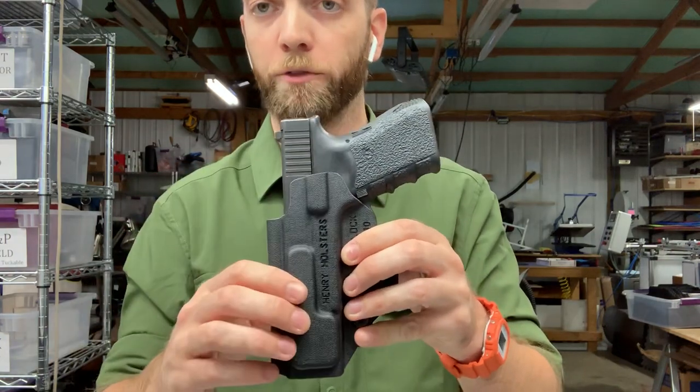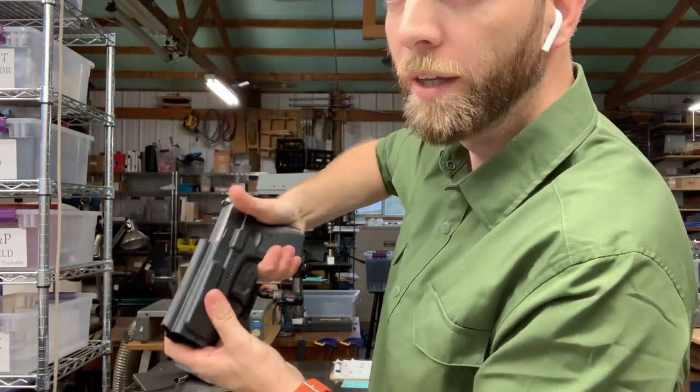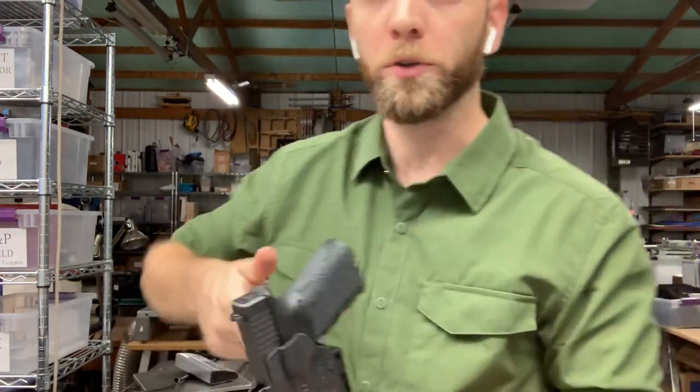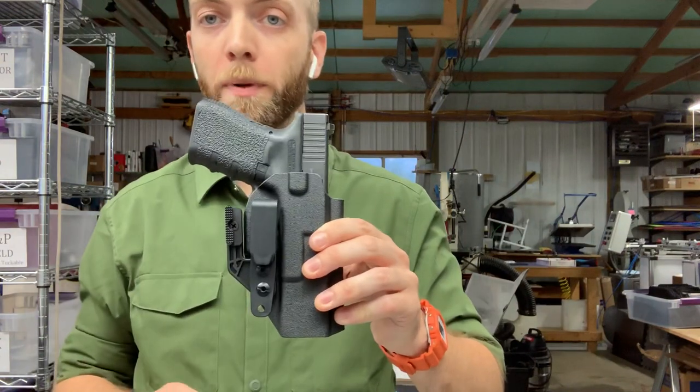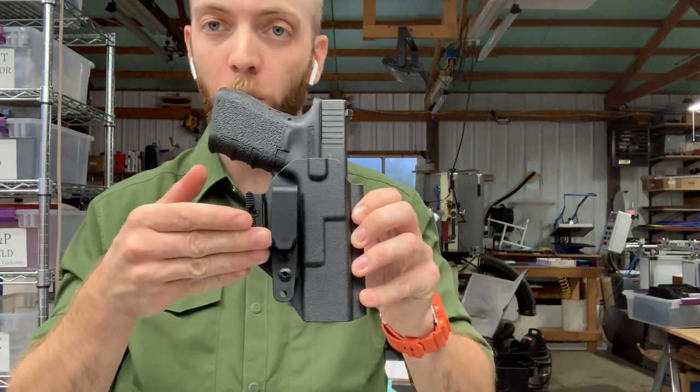This is our standard partial sweat guard. It comes up about half as far as the full and allows you to flag your thumb and keep your thumb along the slide when you build your full firing grip as you prepare to draw the gun out of the holster. So this is our grip hook with mod wing configuration.